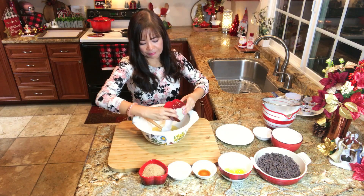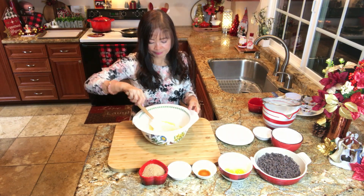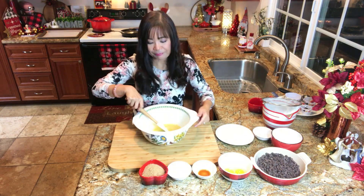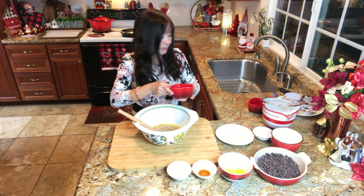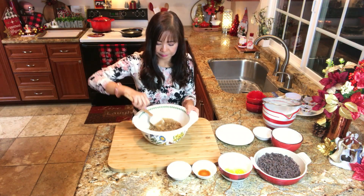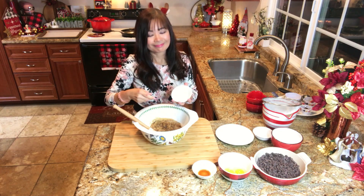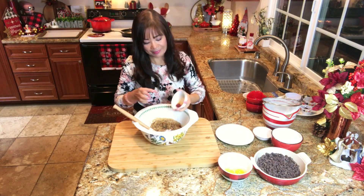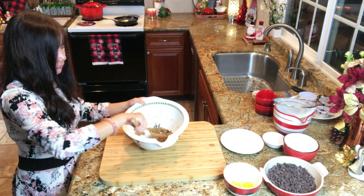Add the white sugar, and now the brown sugar. Mix to combine. Now let's add the salt — I'm using kosher salt and I want it to fully dissolve into the mix. And now the vanilla extract. Beat using a spatula until smooth and fluffy, about 2 minutes.